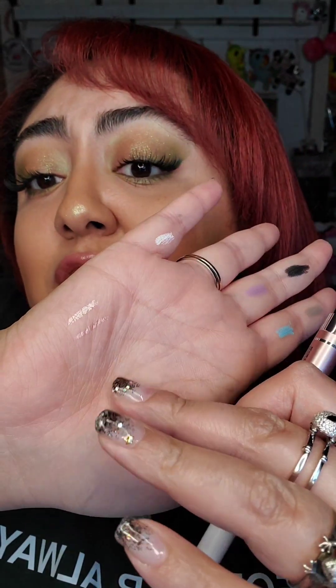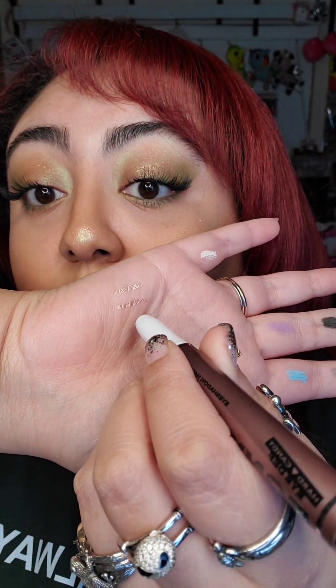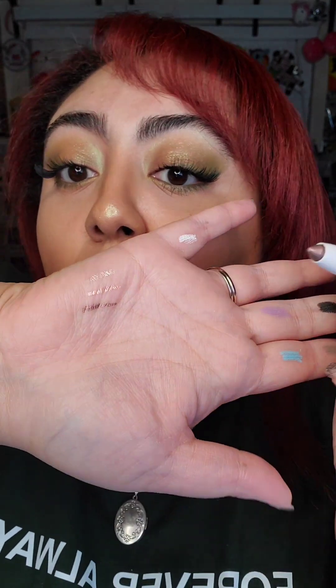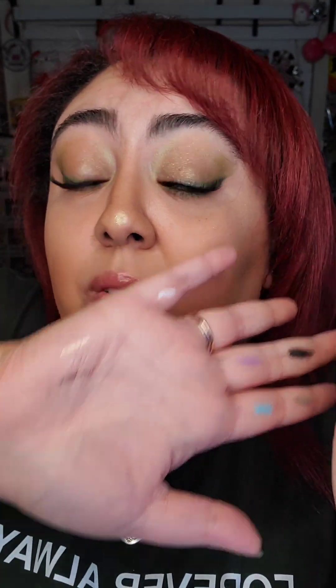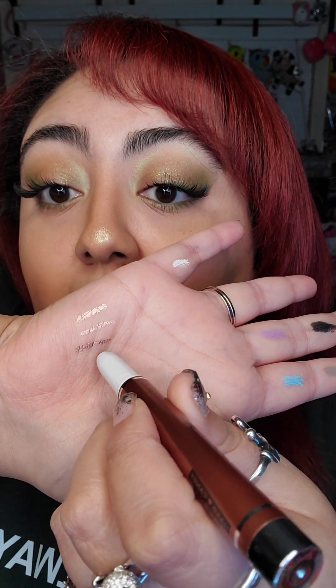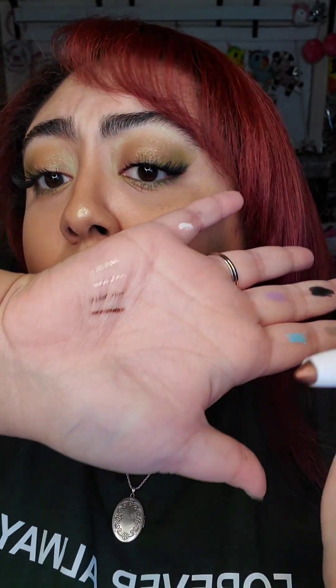I do like the shimmer shift — it's really nice. I have two more left. This is Pony — look at that, it is really, really pretty. Last but not least, we have Cold Brew. I like this; it's kind of like a coppery color. And there you go — that's all swatched from the Eye Def line.